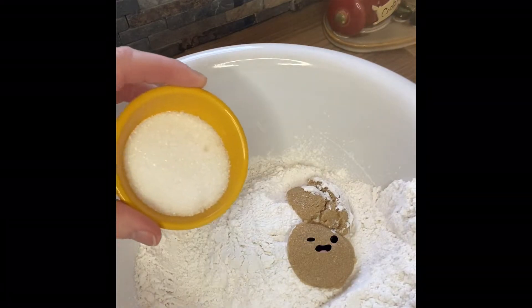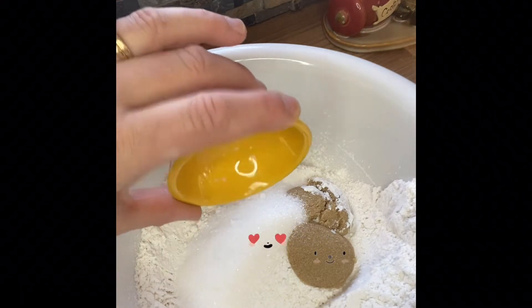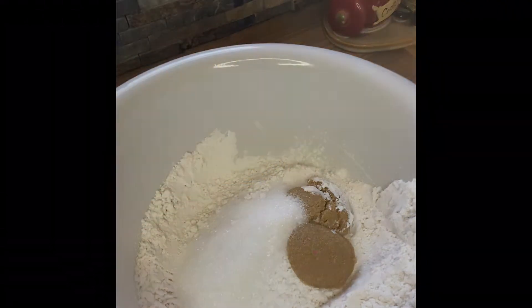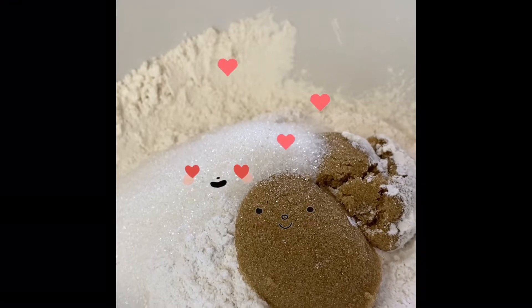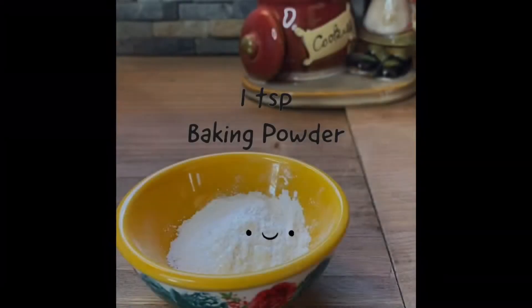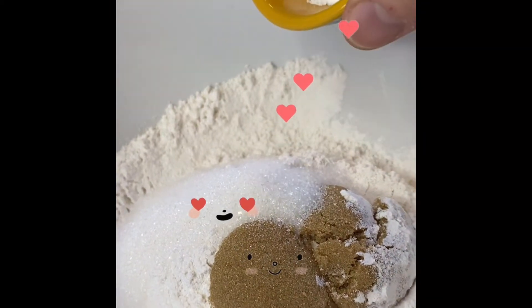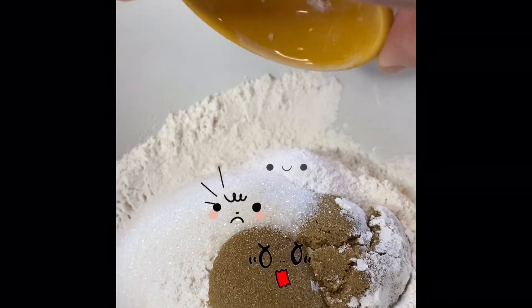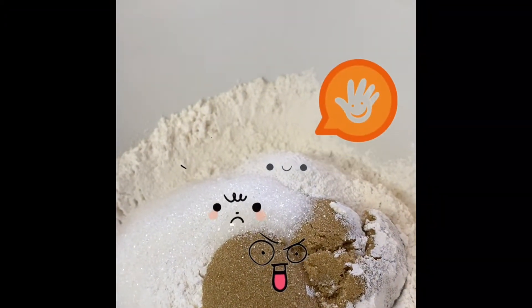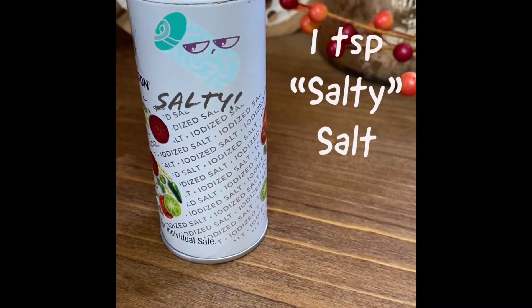Hello, Sugar. Hello. I think I love you. It's just you and I. What are you guys looking at?